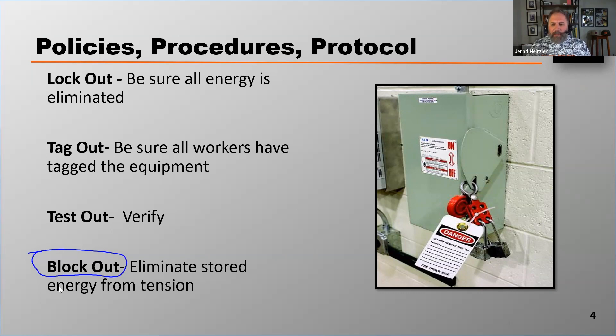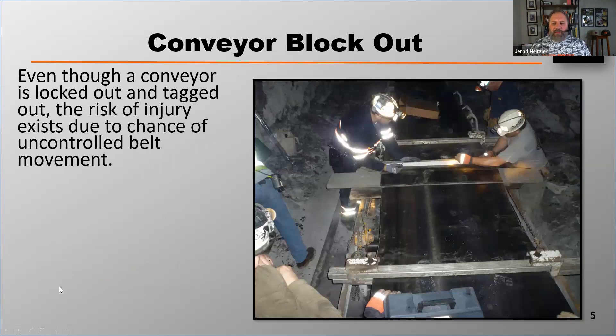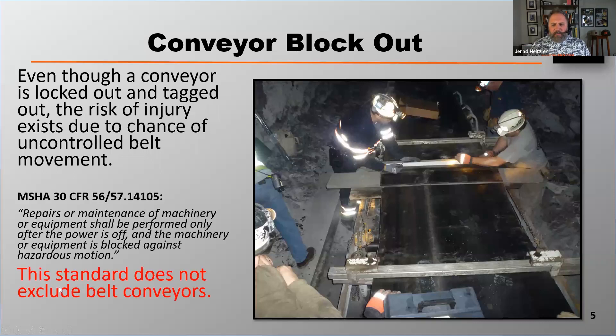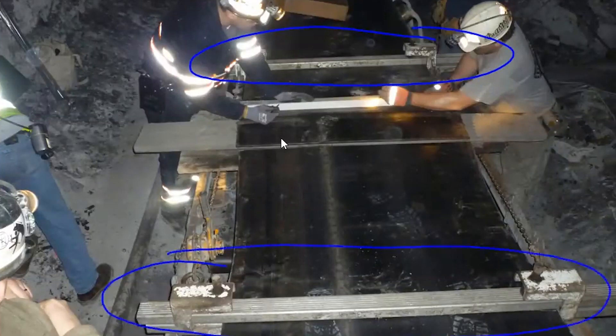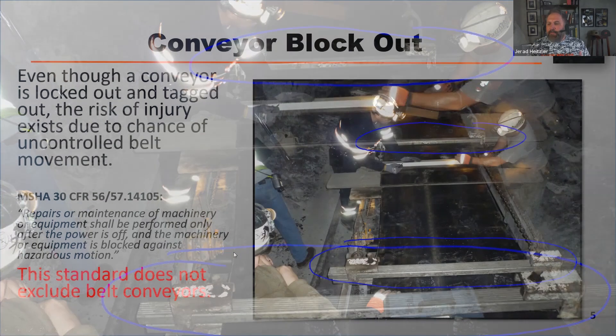Let's talk about a blockout procedure. Even though a conveyor is locked out and tagged out, the risk of injury exists due to the chance of uncontrolled belt movement. There's an MSHA standard and an OSHA standard that says repairs or maintenance of machinery or equipment shall be performed only after the power is off and the machinery or equipment is blocked out against hazardous motion. This standard doesn't exclude belt conveyors. Here you see two workers doing some work on a belt, and on the outsides of where they're working you can see two clamps which they're using to block out their work area — clamping down on the belt and rigging those clamps to some structure, ensuring the belt can't move in either direction because of any potential stretch.